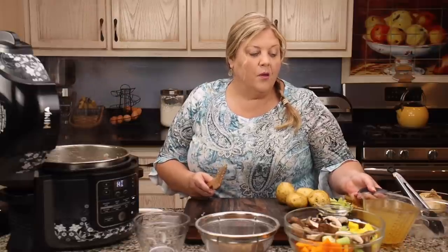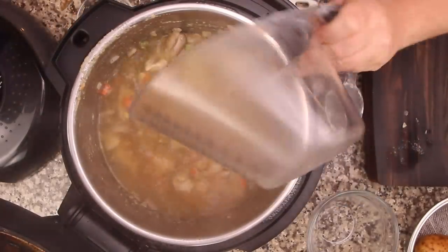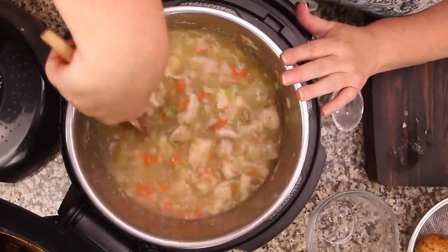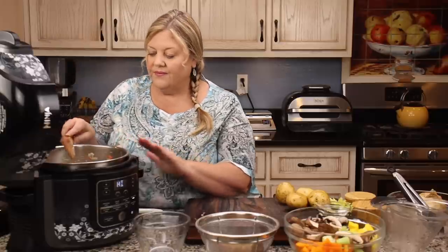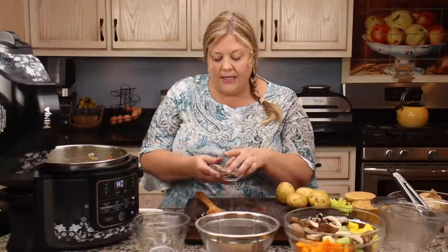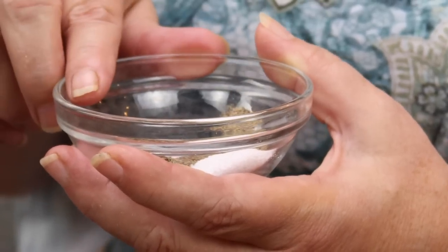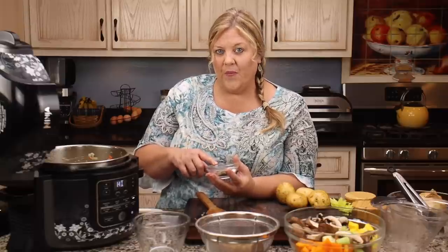Next we deglaze the pot with four cups of chicken stock — just pour it all in and scrape the bottom to make sure nothing is stuck. Then we add our seasonings: two bay leaves, one teaspoon of fine sea salt, one teaspoon of dried thyme leaves, and half a teaspoon of pepper. In testing I used one teaspoon of pepper and we loved it — slightly peppery — so if you're a pepper lover, go for a full teaspoon.